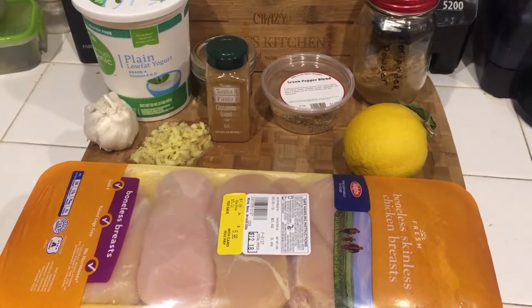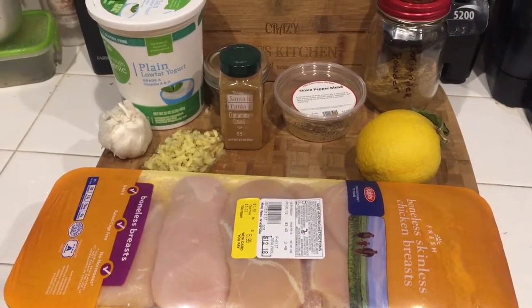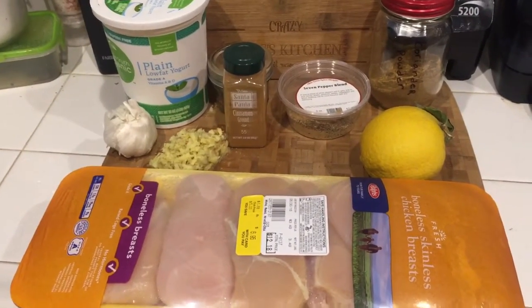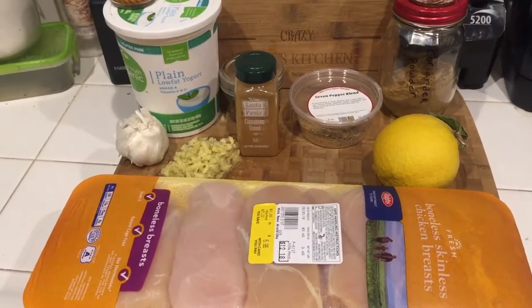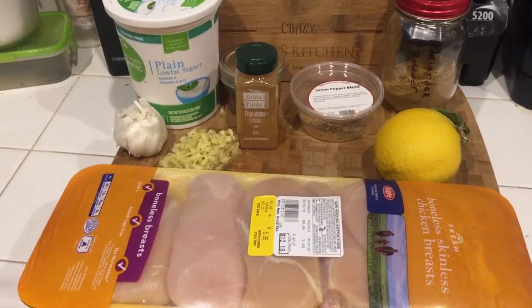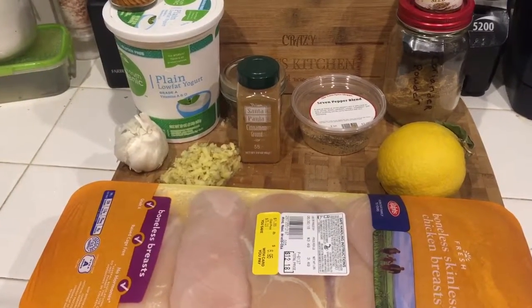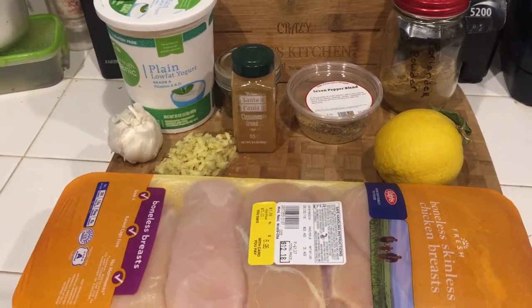What are the ingredients to make the chicken tikka masala? Well, it's actually a two-step process. The first step, you have to make the marinade. This chicken has to marinate for about 24 to 48 hours or longer. Myself, I'm going to marinate it for about a day and a half.